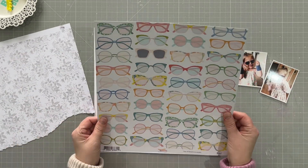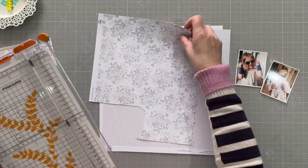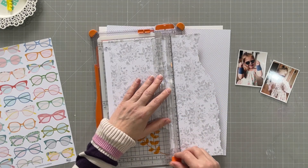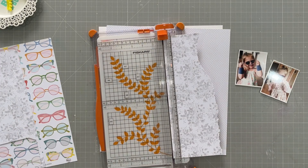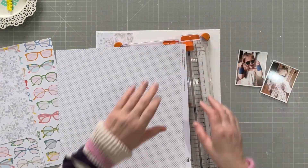Hello everyone, it's Vicky here today designing for Pinkfresh Studio. I'm using the beautiful Spring Vibes collection, which is one of the recent collections from Pinkfresh, and I'm wanting to use these two papers with grey shades in them for my background.